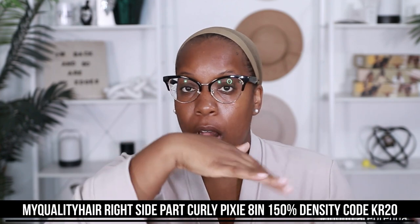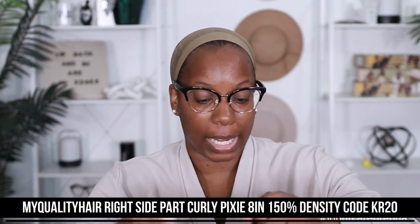All right y'all, your girl is back and I'm ready to slay. So like I said, this unit comes to us from My Quality Hair. All the specs for my unit are right here on the screen so if you wanna check it out, you can. This is a lace part eight-inch pixie cut wig. Now for my wig, they did send me the right side part because they know I'm a right side part girly.